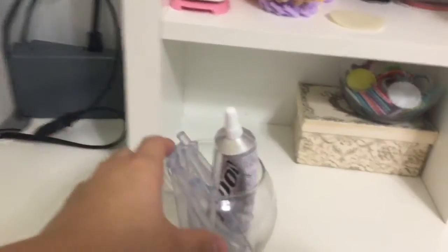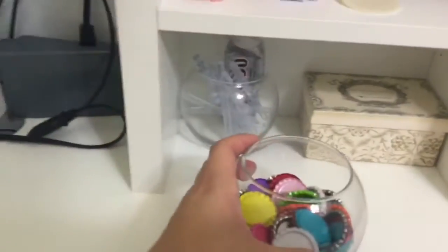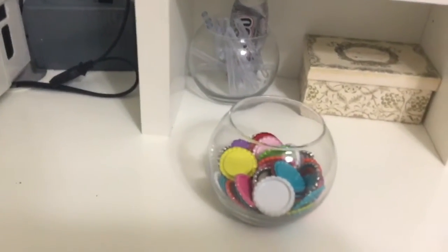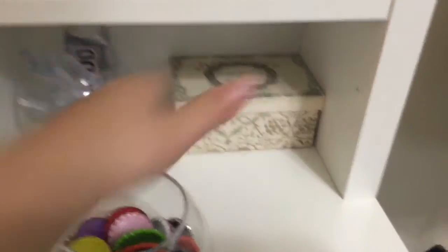Down here I bought these little clear jars at the Dollar Tree and I use them to hold glue sticks, my E6000 glue, and then I have another one with bottle caps. This is actually just an empty box that I thought fit well, so I put that in there.